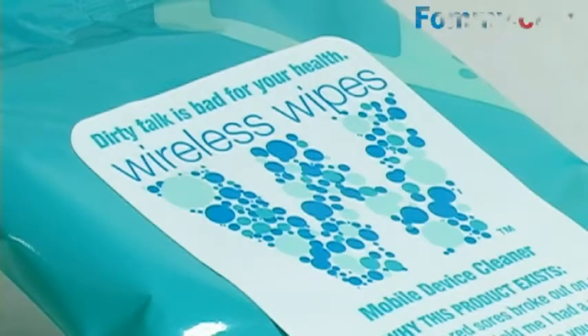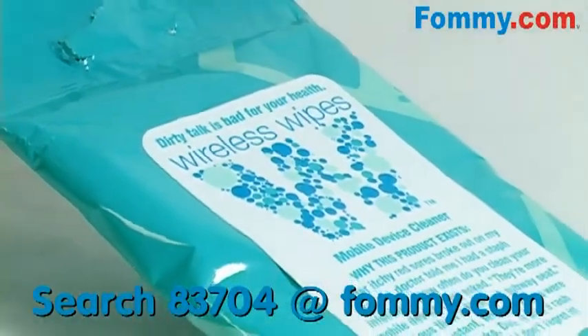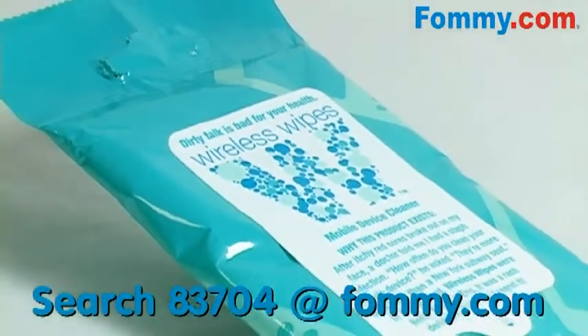Did you know that mobile devices breed more bacteria than doorknobs, the bottom of shoes, and yes, even toilet seats?